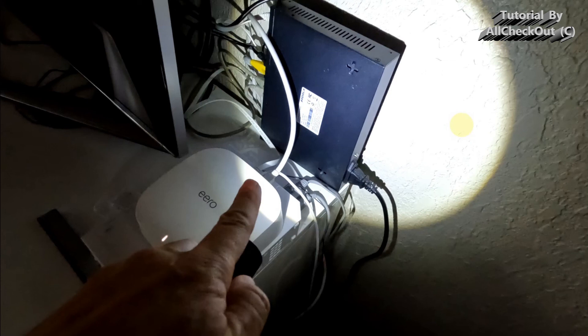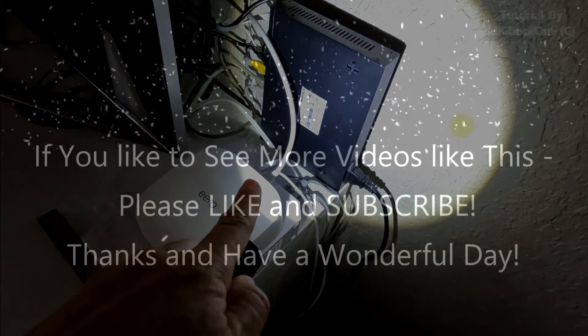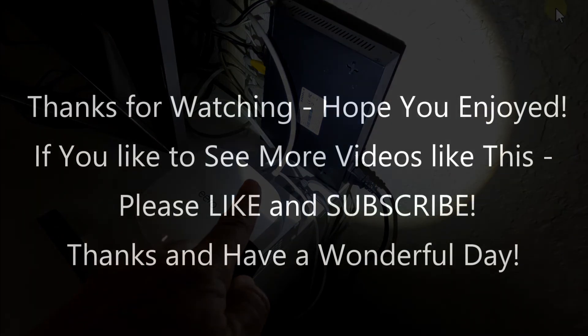I hope I've been able to help you a little bit with this video. If you have any questions or comments, write in the comment section below — I'm always happy to talk about these things. If you liked the video, give me a thumbs up, subscribe to my channel, and thanks for watching!